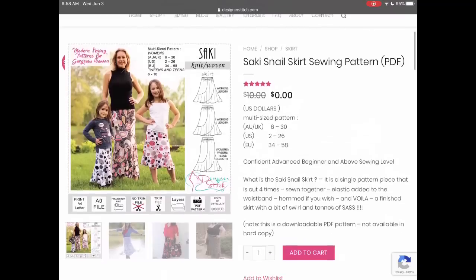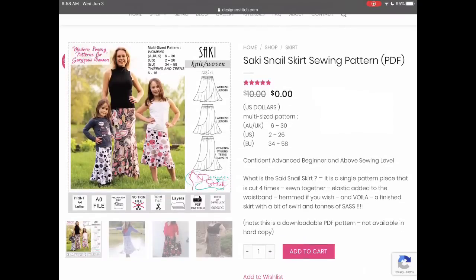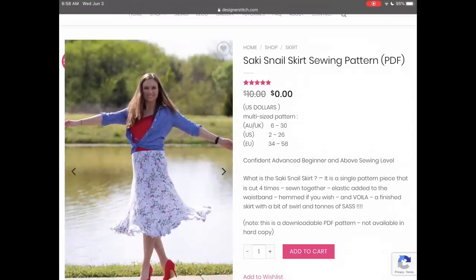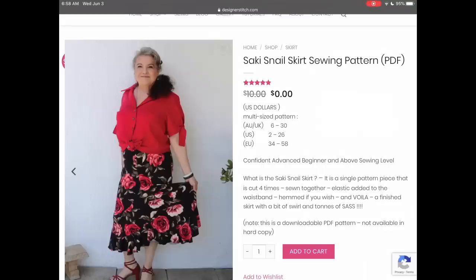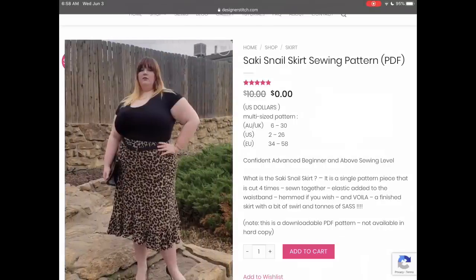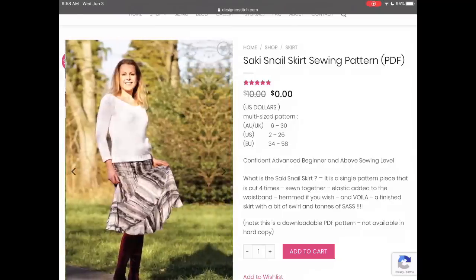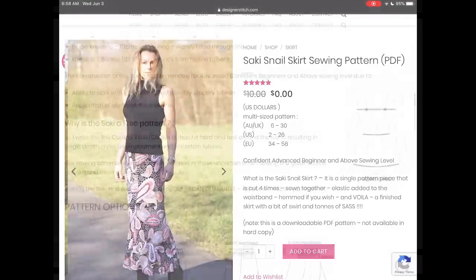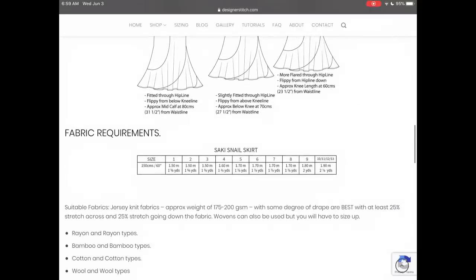Designer Stitch offers this super cute Socky Snail skirt sewing pattern. It looks like it comes in teen, kid, and adult sizes — US 2 to 26. It has four pattern pieces all the same that you sew together, and you can make it in both a knit and a woven. So that's a great versatile piece.